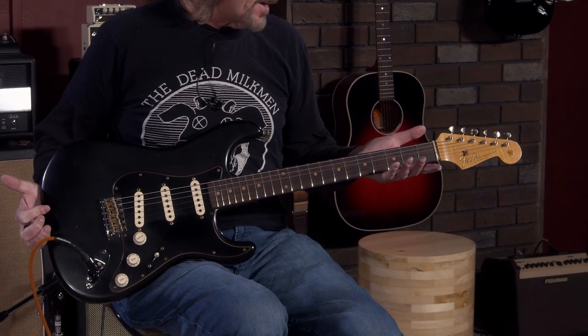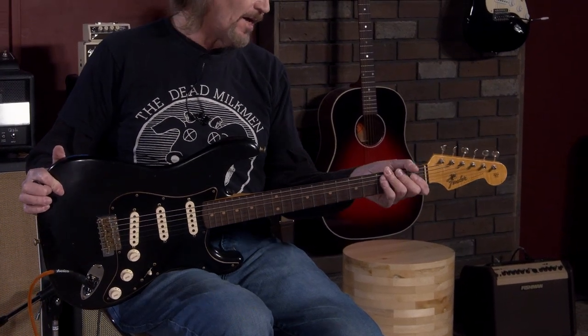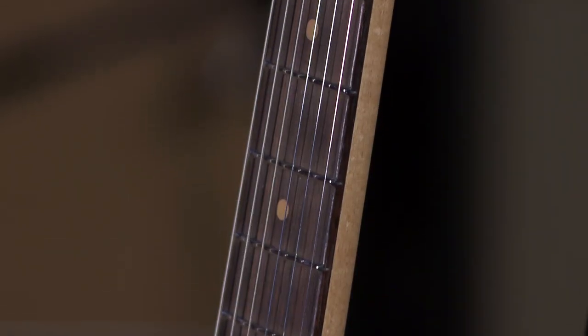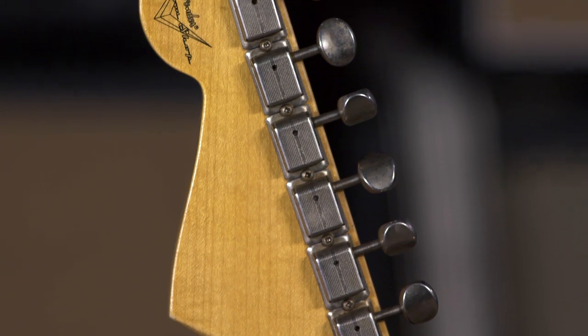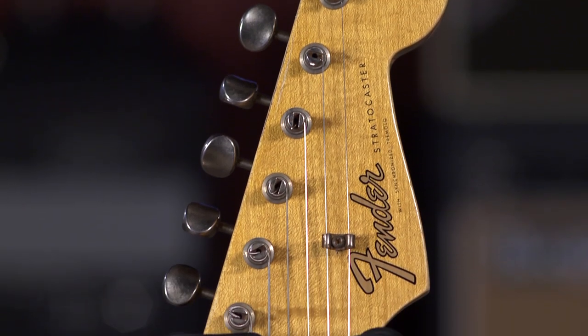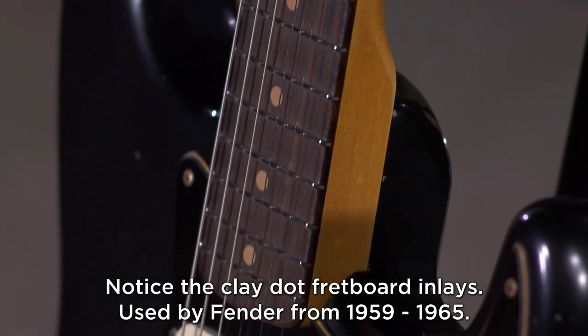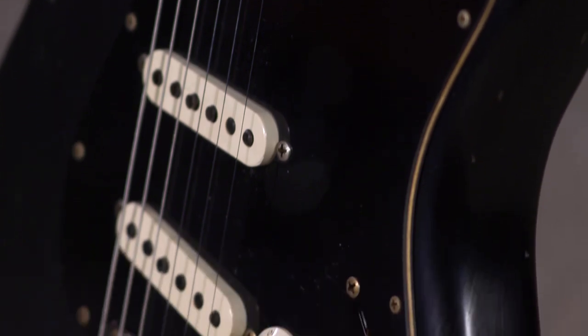It has a 59D neck carve on here that is the finest neck I have ever felt on a Fender. It has a 9.5 to 12-inch compound radius. These are narrow, tall frets. The vintage tuners on here, the vintage trim and the bridge saddles — this is just absolutely incredible. I've never played a Stratocaster that felt like this or sounded like this. The tone that you've always looked for in a Strat is right here. Plus, it feels like a modern guitar. It feels like a shredder's guitar.